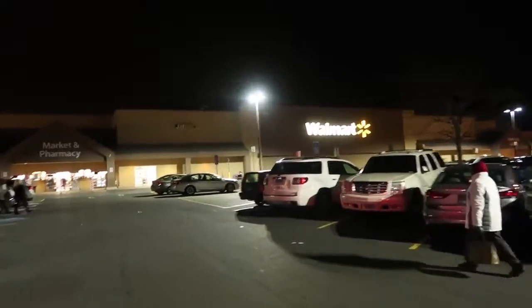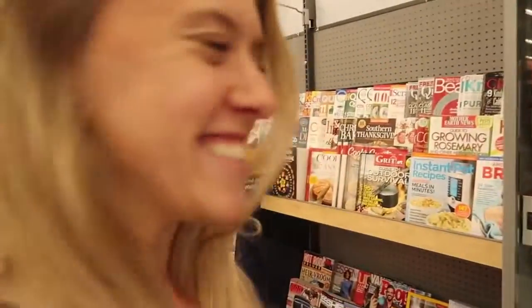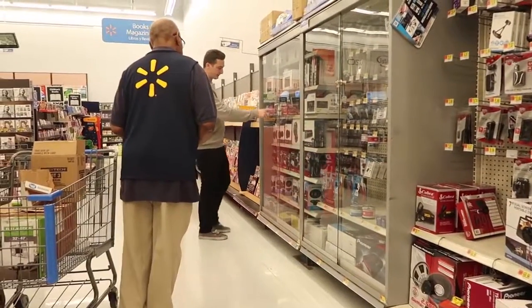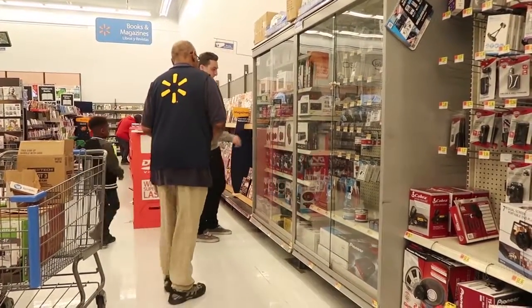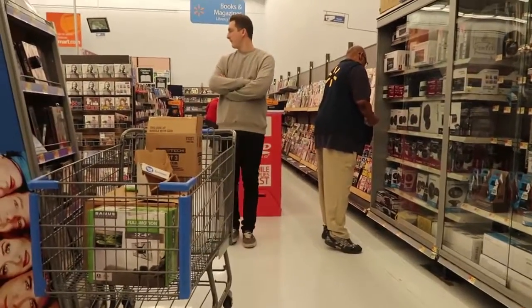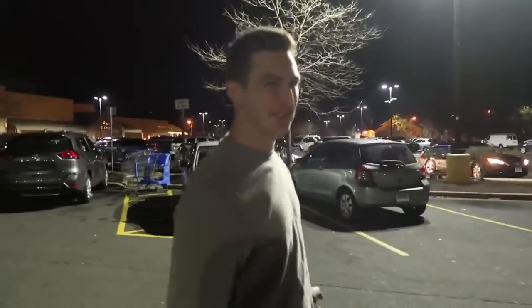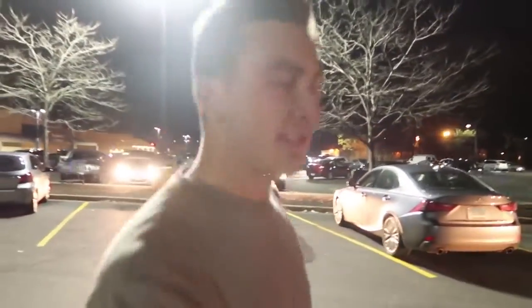Good old-fashioned Walmart. We got the goods — it was a little more expensive than I anticipated. The speakers are worth it. The head unit — I didn't technically need it, but all I had was aux and I kind of want USB. Sometimes you just have to ball out.